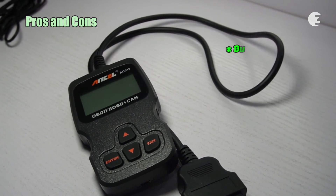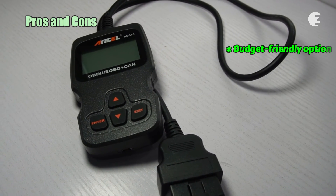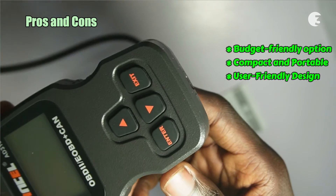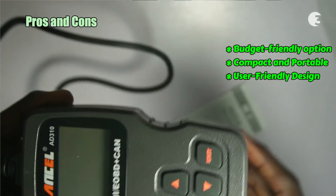However, at just $24.99, the Ancel AD310 is a budget-friendly option for car owners and mechanics alike. Weighing only 0.23kg with compact dimensions, the AD310 is easy to handle and store in your vehicle. The device boasts a simple, sturdy, and user-friendly design, making it accessible even for those new to car diagnostics.